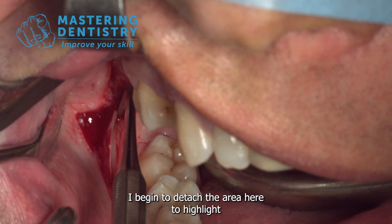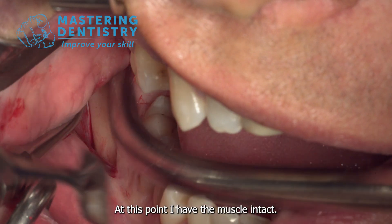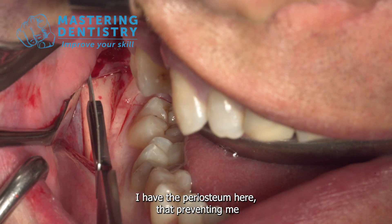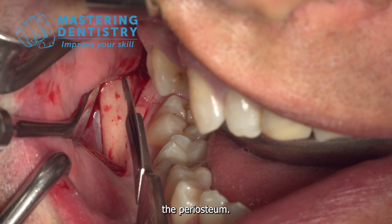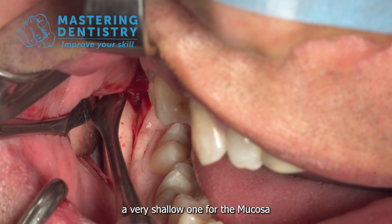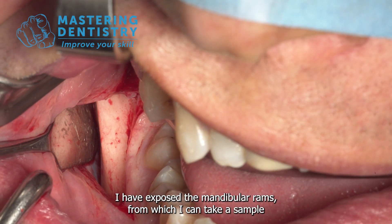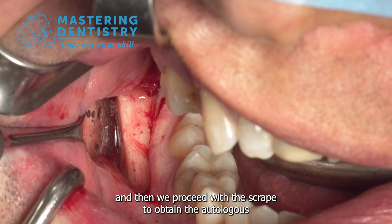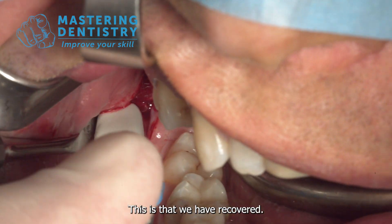I begin to detach the area here to highlight the mandibular ramus and insert myself underneath with the Britchard elevator. At this point the muscle is intact — you can see there is no bleeding. The periosteum is preventing me from dilating the flap further, so I go under the muscle and cut only the periosteum. The discharge cut is made in two different planes: a very shallow one for the mucosa and a deep one for the periosteum. I have exposed the mandibular ramus from which I take a sample — the autograft — moistened with saline solution. We then proceed with the scraper to obtain the autograft.